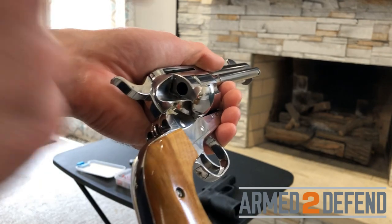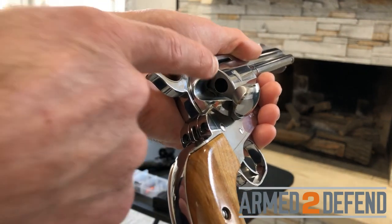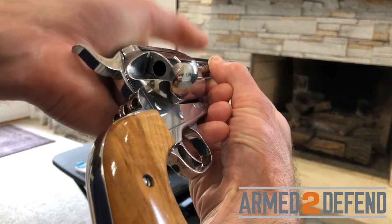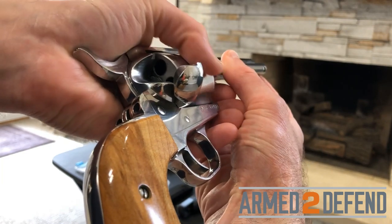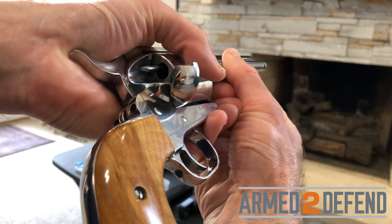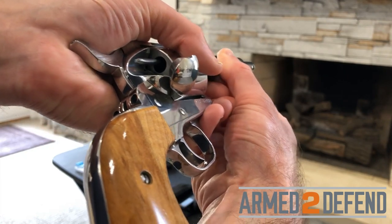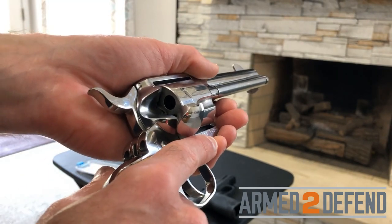I'm going to look at each chamber — yes, there's a hole, there's no cartridge. I run the ejector as a double check, working all the way around until I get back to that marking. I've confirmed it's unloaded and we're good to go.